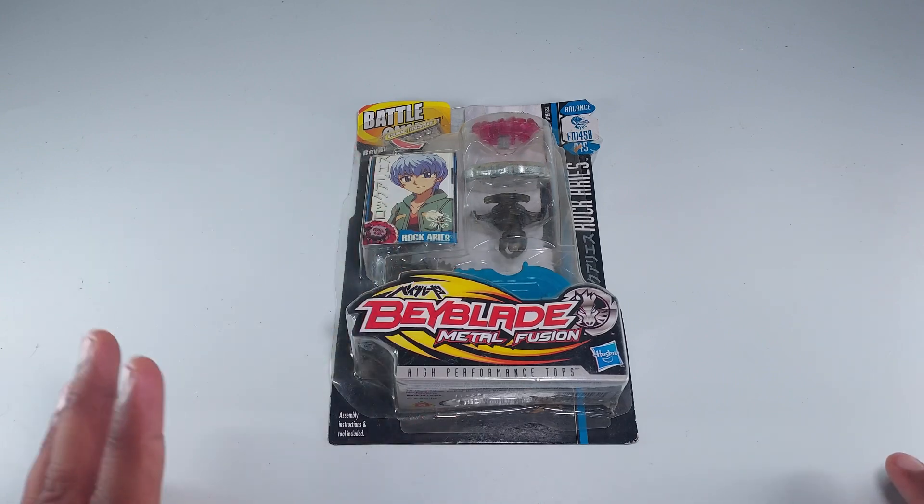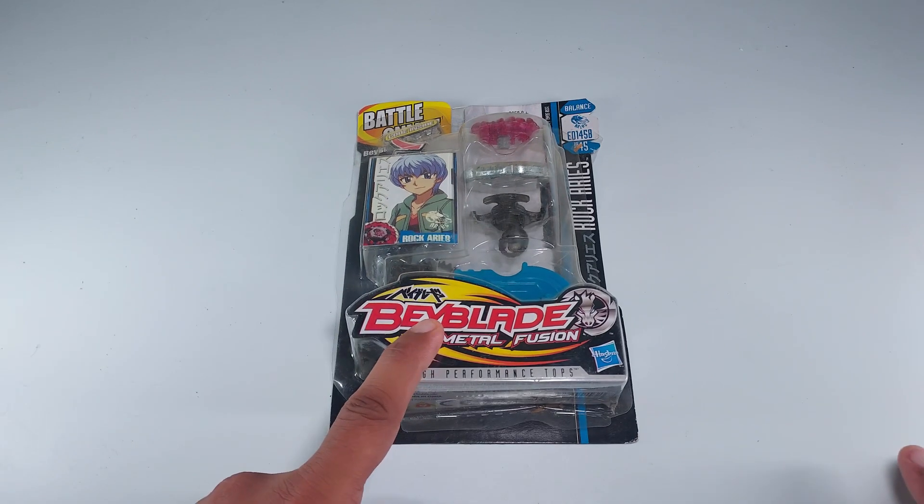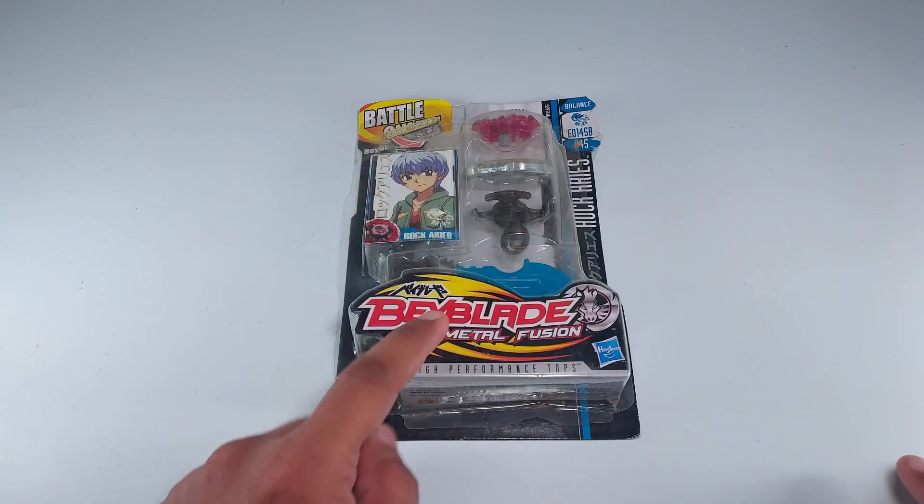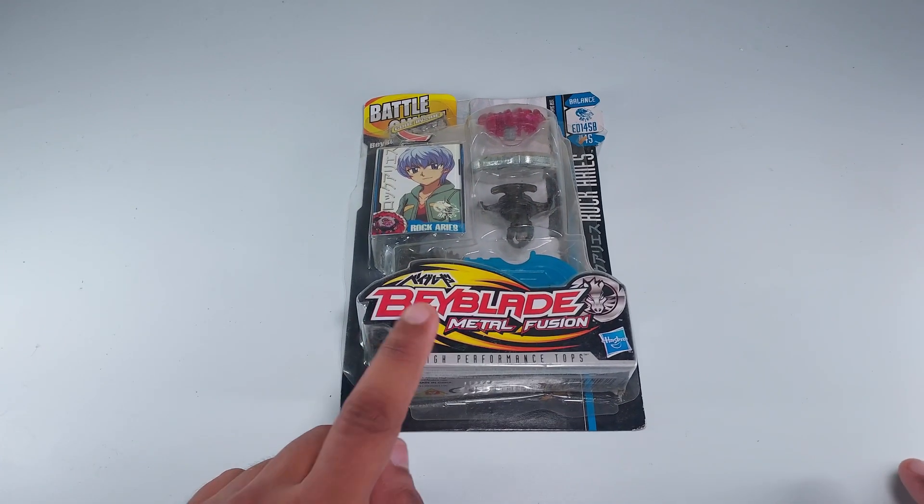Let's not do any more chit chat — let's open this box and see what's inside.